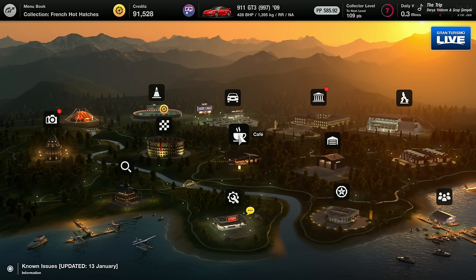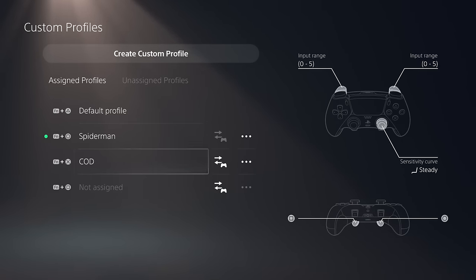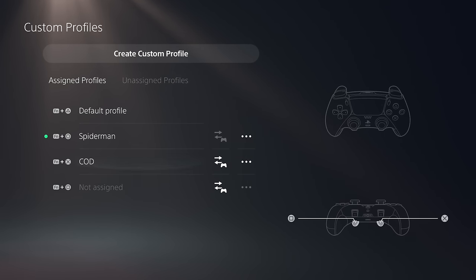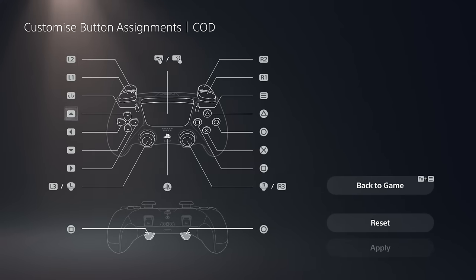On the topic of customization, let's talk about custom profiles. You access these through the function button and you can jump in and create four different profiles that are actually loaded directly onto the controller. These are the assigned profiles, and then you can have a load of unsaved ones that you can switch out if required. So for example, if we jump into the Call of Duty one, within here I could go ahead and customize any of the mappings on the controller itself, but also on the rear paddles.